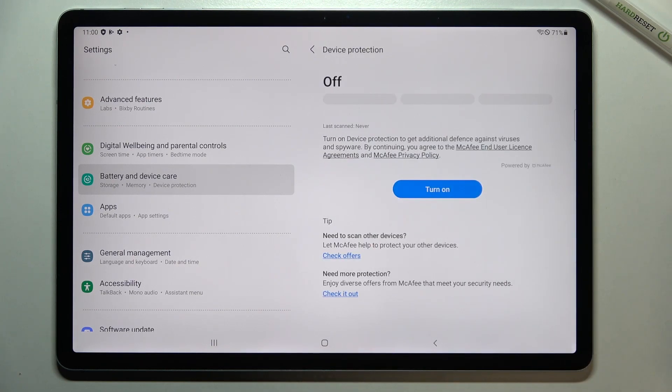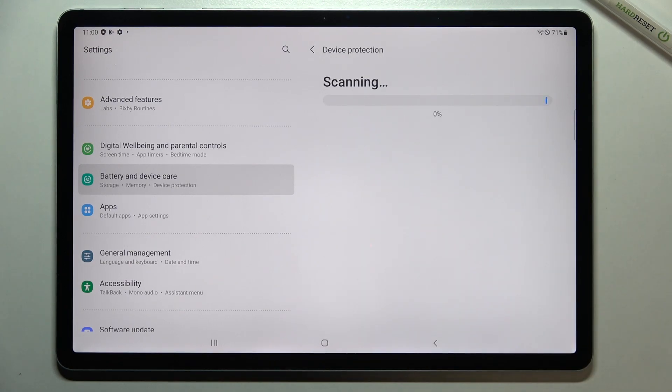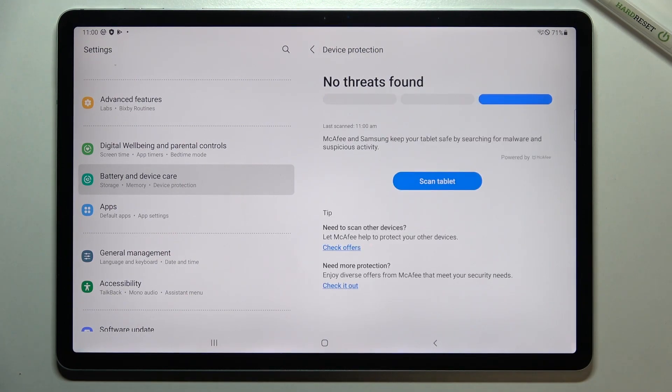Right now we have to tap on 'Turn On', and as you can see, fortunately no threats have been found in my case. But of course we can scan the tablet again, and as you can see your device will scan all apps which are currently installed on it.